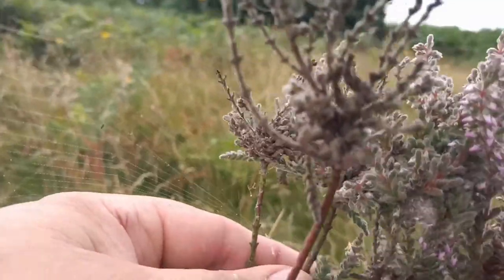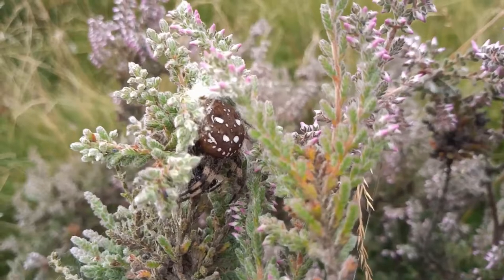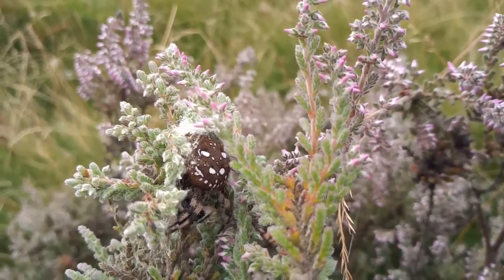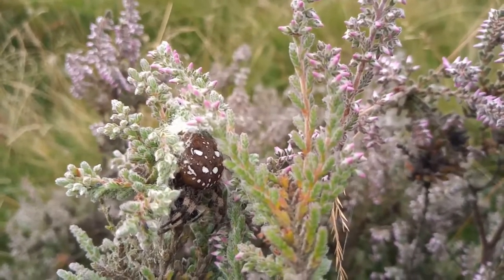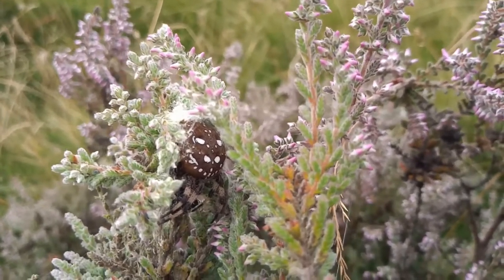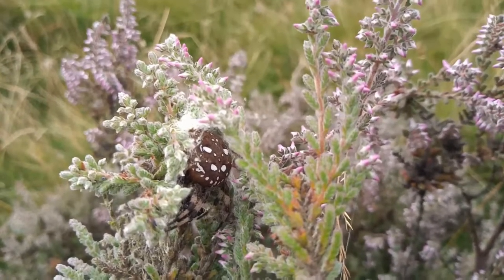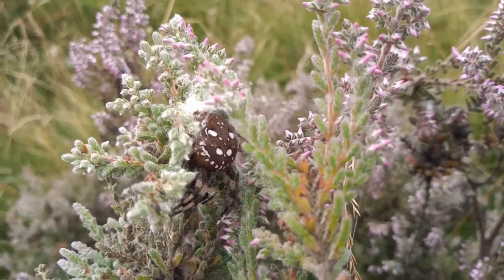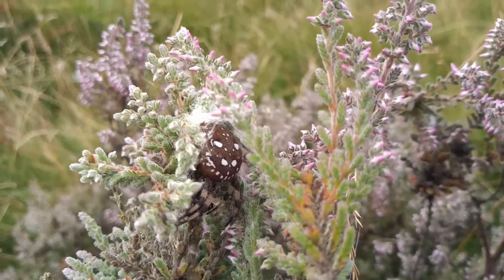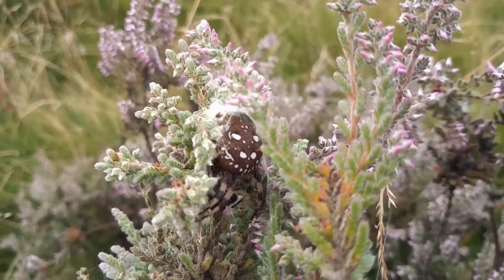Let's see if we can find her out. And here she is — Araneus quadratus, called quadratus because of the four markings in each quadrant. They come in a variety of colours depending on the plant they're living on. If you get one on dock, on the dead flower heads, they're usually purple. You get sandy or olive-coloured ones, but a lot of them on calluna like this are a lovely brown colour. This is quite a dark chocolate one — they're an absolutely amazing spider.